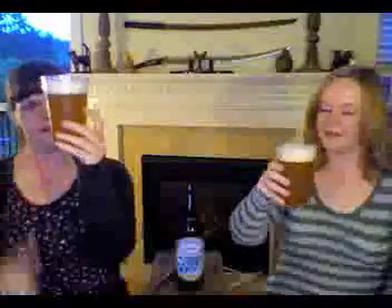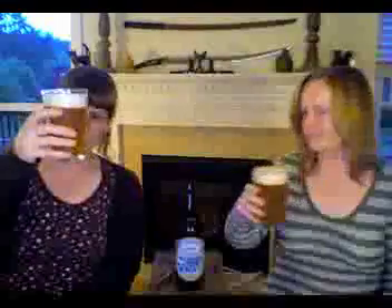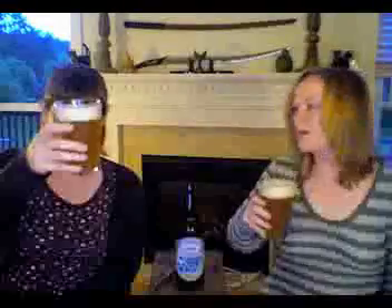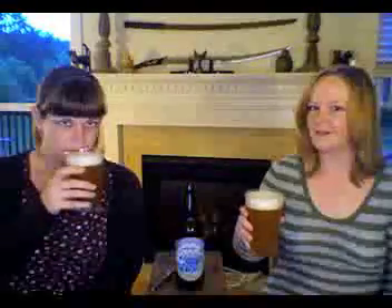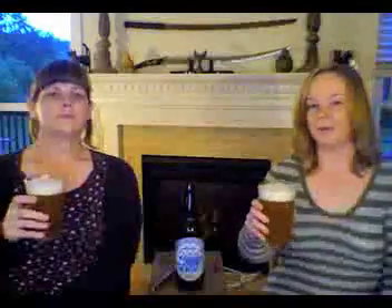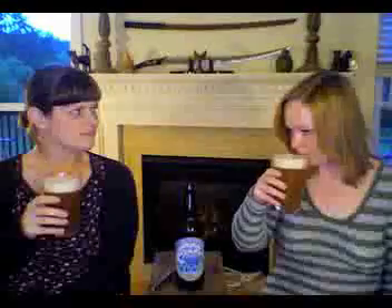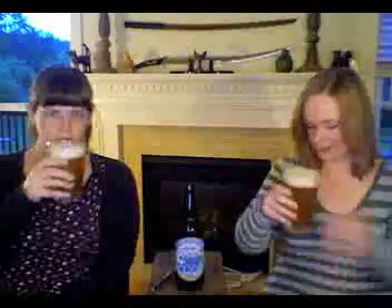All right. I'm very intrigued. Look at this — the head is not going away either. That's very cool. It's really opaque. Yeah, it smells good. It's a really solid beer. It smells hoppy. That's a good sign, as far as I can tell — if you can smell it before you drink it, you can smell that it's going to be a little bitter and hoppy. Very aromatic.